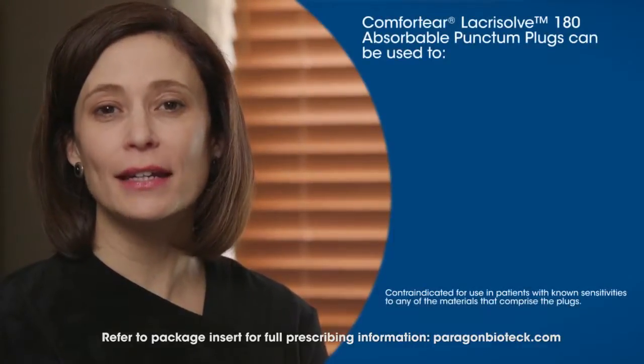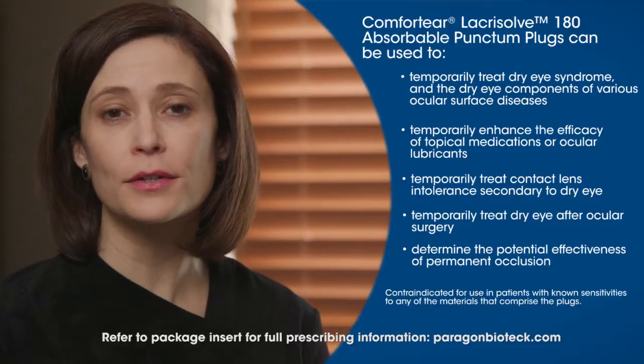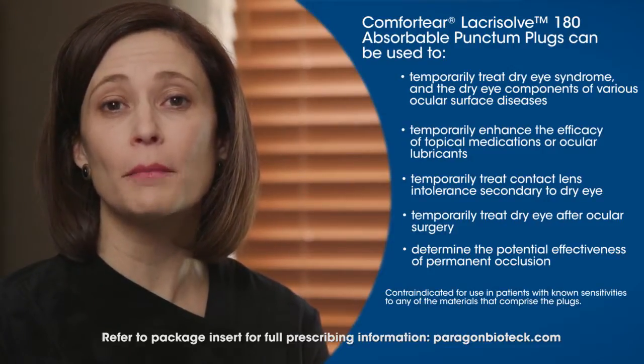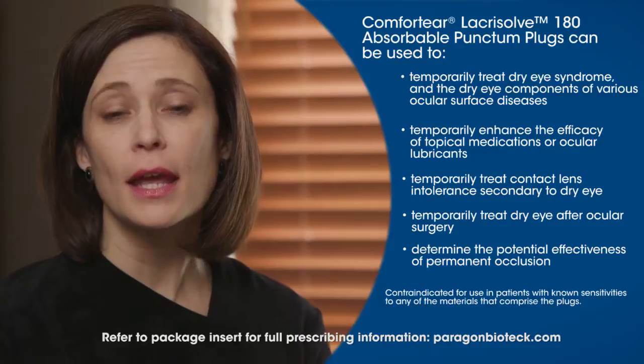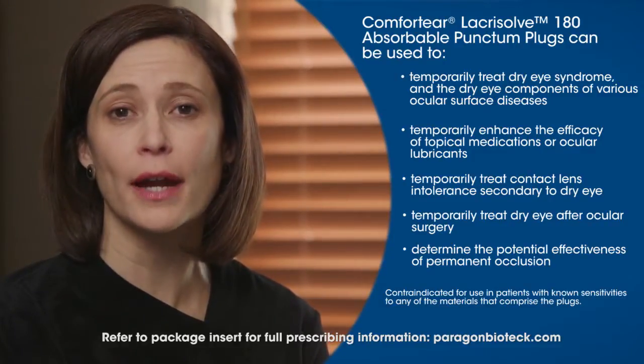Patients who make good candidates for punctum plugs include patients with seasonal allergies, contact lens wearers, patients who are going in for minor surgical procedures, and also patients who have systemic illnesses that can contribute to dry eye.